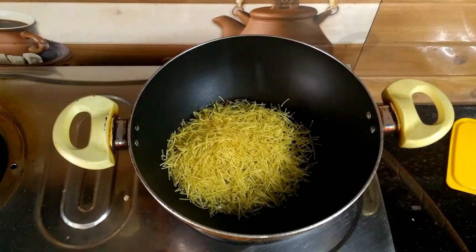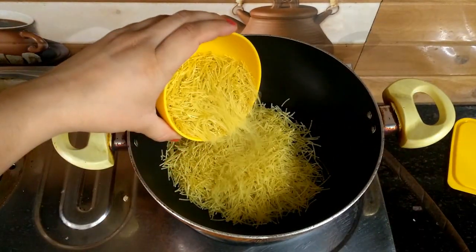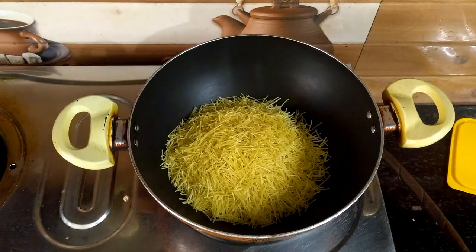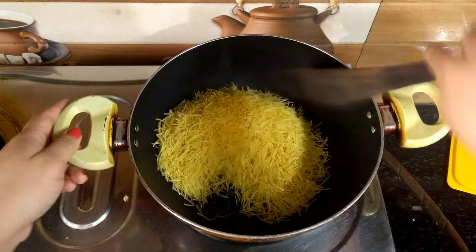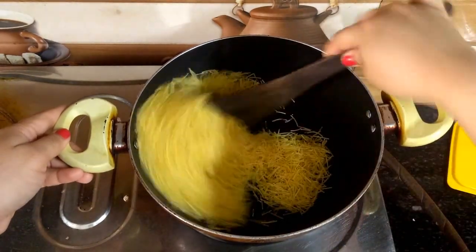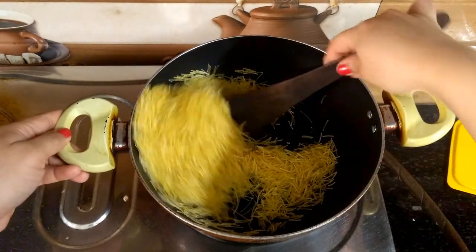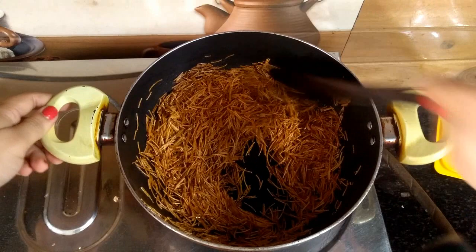I am going to take these seeds. If you have roasted seeds from the market, then you don't need to roast them yourself — you can skip this step. I am going to roast the seeds here on low to medium flame.